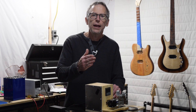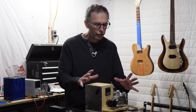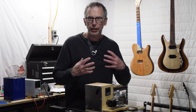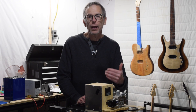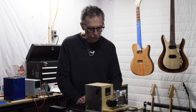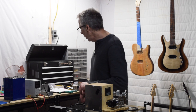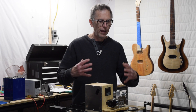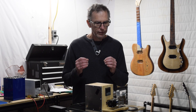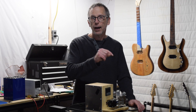Today I'm going to be demonstrating the Highline CNC pickup coil winding machine. It's all finished, and the software is pretty much finished, so I can write G-code and actually wind some pickups with this machine. I'm going to wind a humbucker bobbin and also a single coil. I'll demonstrate how this machine works using the G-code that my software program is creating, starting with the humbucker bobbin and then the single coil.